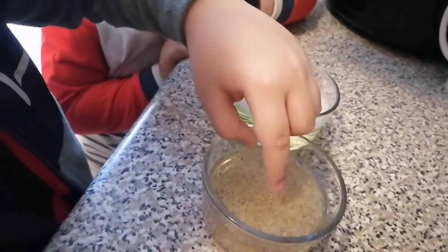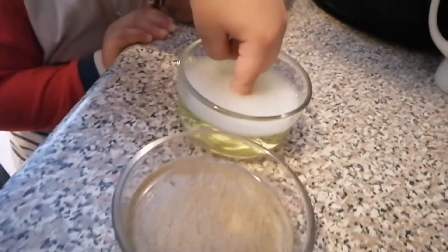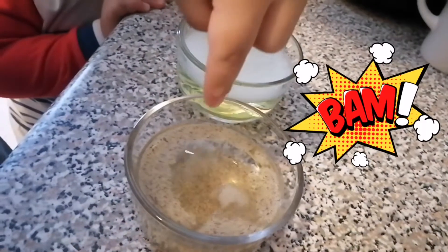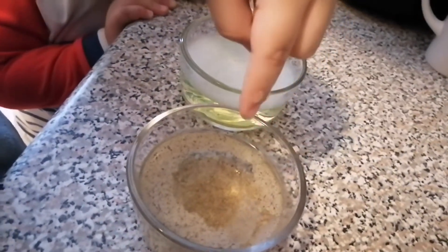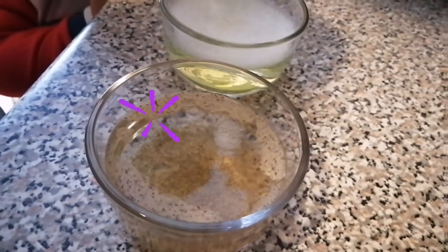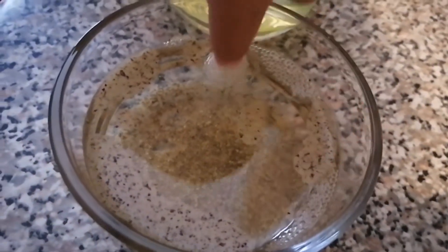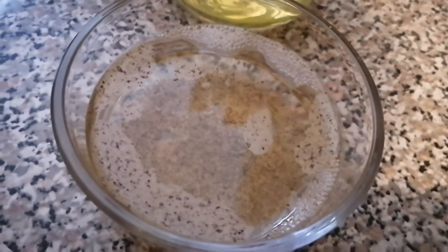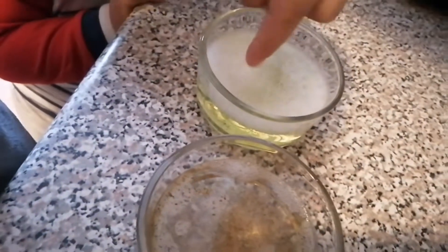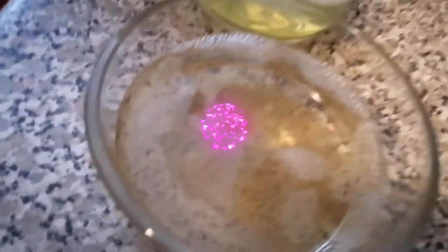Put your finger in the pepper and water, then put your finger on the soap and water. Yeah, the pepper went to the side! It's seeping — it broke through. Cool! Natural bubbles.